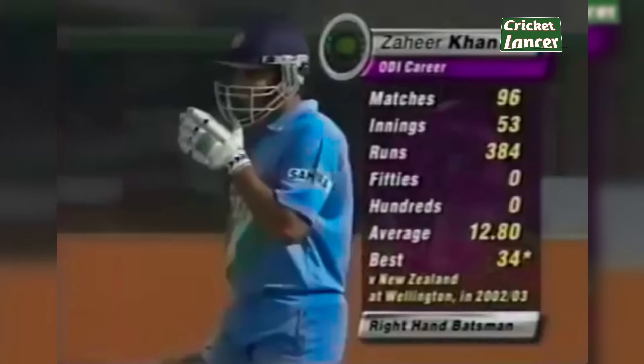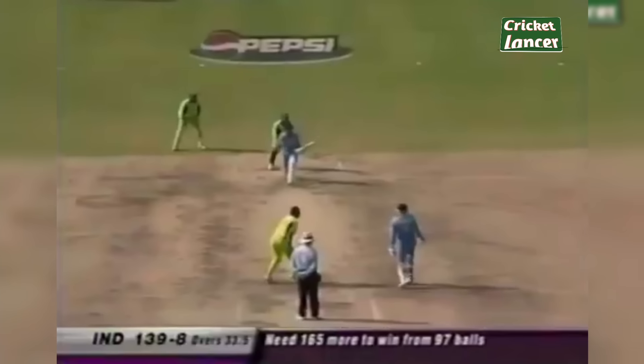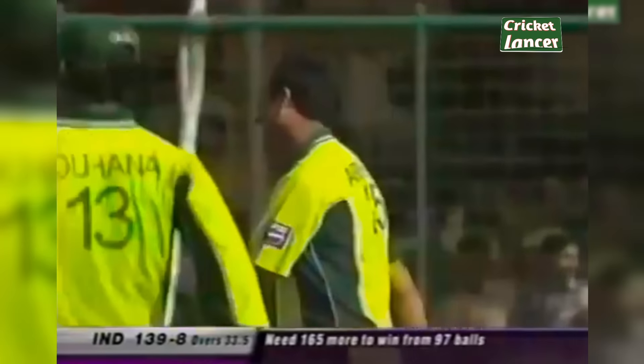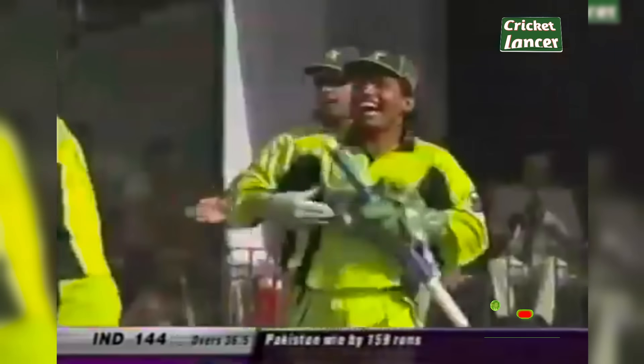Zaheer Khan is walking in. The first six for India comes off the blade of Zaheer Khan. Catch taken brilliantly — it's Yunus Khan who's taken a wonderful catch. Narshi Khan gets the wicket off the last ball of his tenth over. Good low catch. They are 139 for nine. That is victory for Pakistan — it's all over. Pakistan win 4-2.